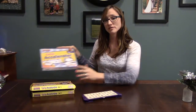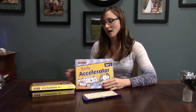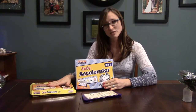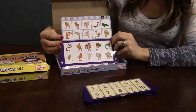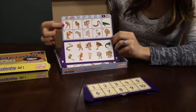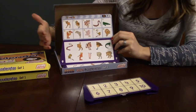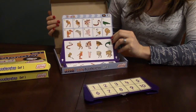Set two is more advanced. I prefer set number two. My daughter is three and I feel that set one is too easy for her, but she's a fast learner. Set two deals with more critical thinking. For example, you have a dog's head and you are now going to find the dog's body and so forth. It's similar in every other way except for the fact that it's more advanced.